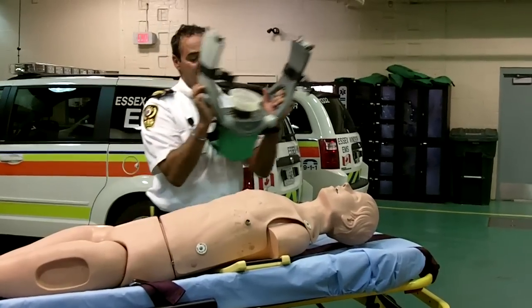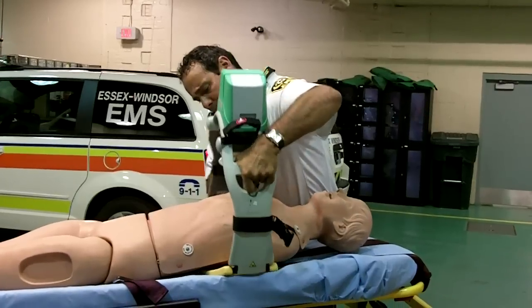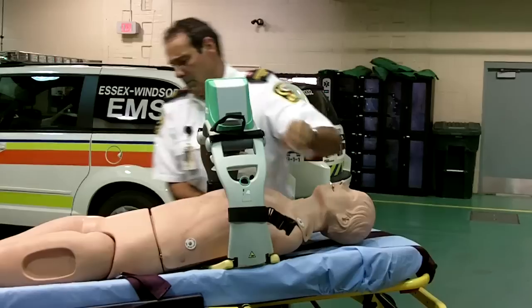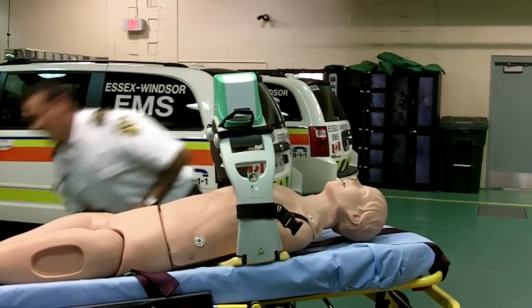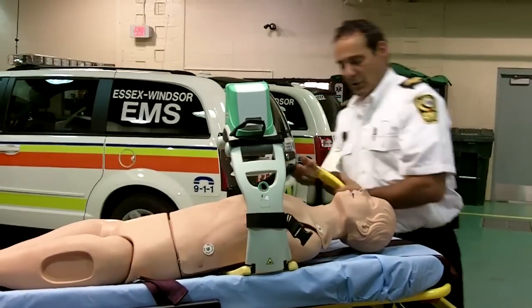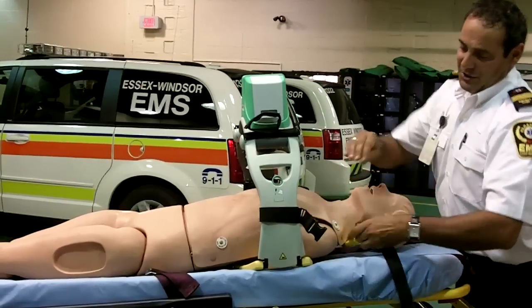We have our plunger set that just goes right over the top and snaps on. We have another strap that goes around and holds the whole Lucas II in place.